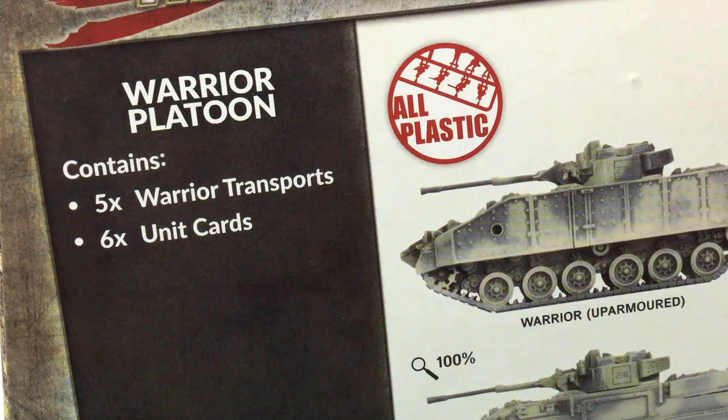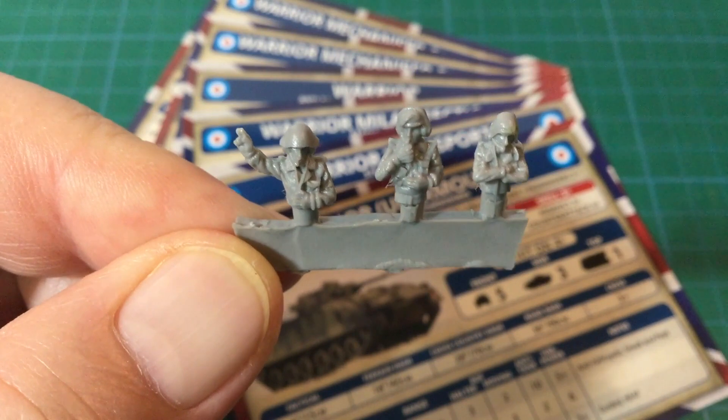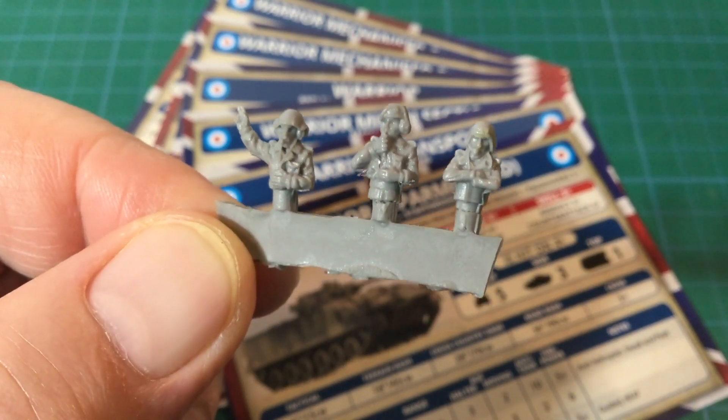The box set contains five plastic Warrior kits and six unit cards. There are no decals — decals are now a product you need to buy separately. There are three resin commander figures included that aren't mentioned on the box.